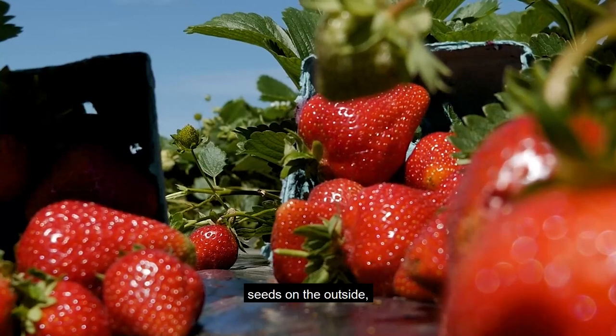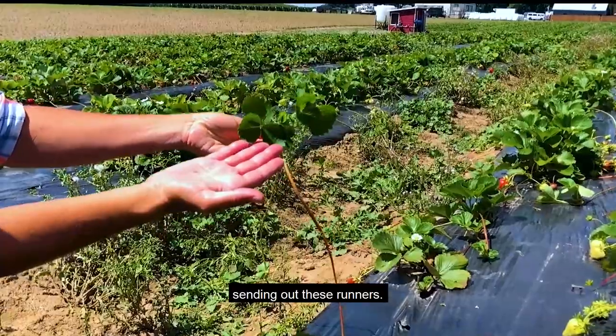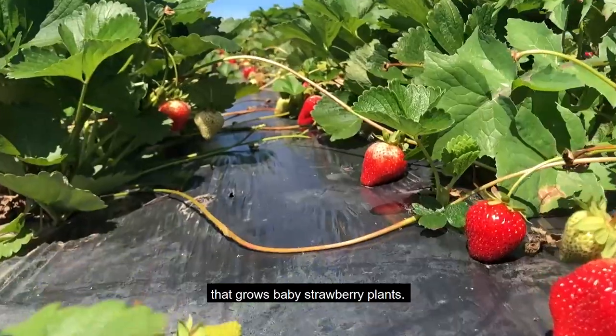Strawberries have hundreds of seeds on the outside, but you don't plant the seeds. Strawberry plants reproduce by sending out these runners. A runner is a horizontal stem that grows baby strawberry plants.